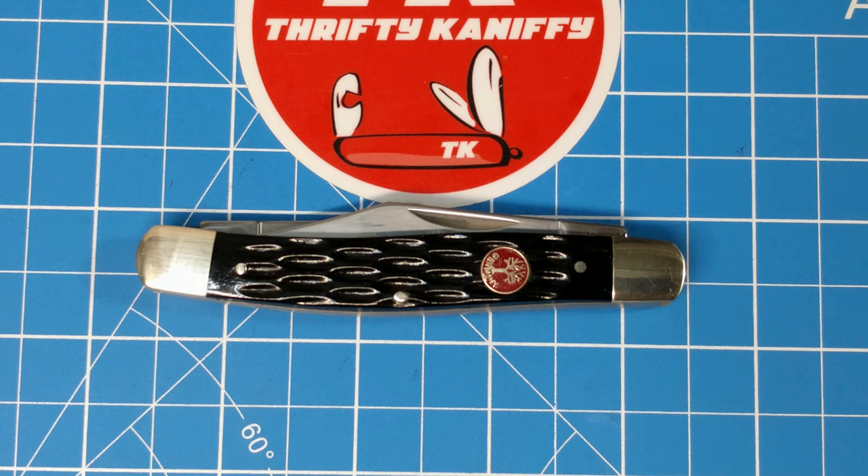I hope you guys enjoyed the review. Make sure you hit that bell so you're aware of new videos when they drop, and please do like and subscribe if you haven't already. I'll be bringing you more and more traditional knives. Please do leave comments too, because I really enjoy hearing what you guys have to say. Thanks guys, have a nice day.